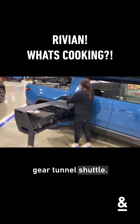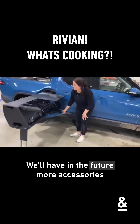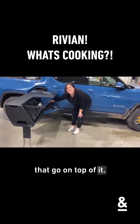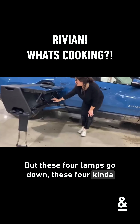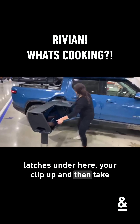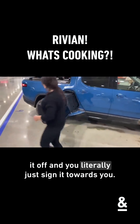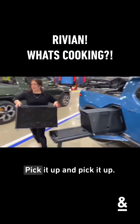What's left is what we call the gear tunnel shuttle. The shuttle can be used for putting anything on, and we'll have more accessories that go on top of it in the future. These four clamps go down behind the latches and they're hidden — you unplug your clips and then you don't even need to pick it up. You literally slide it towards you; it's on a T-slot system, so you slide it towards you and pick it up.